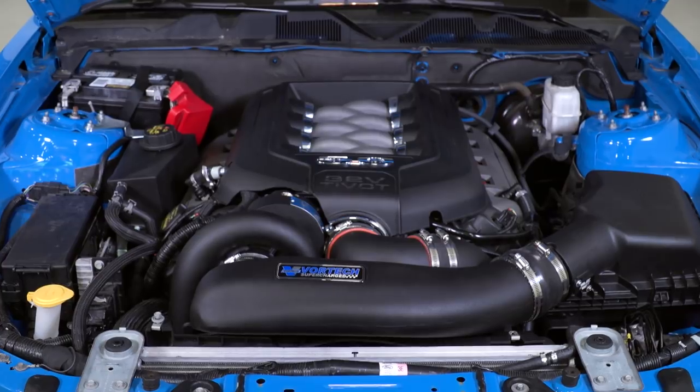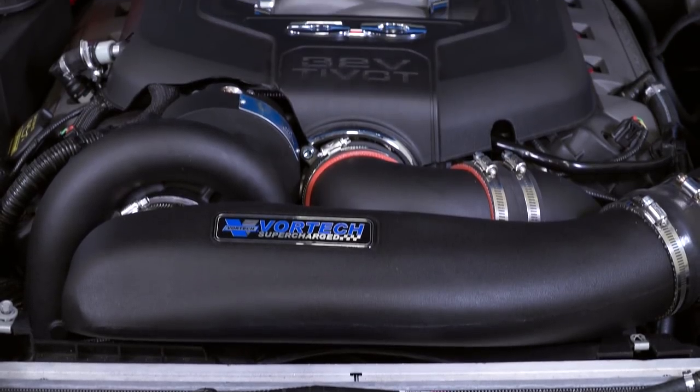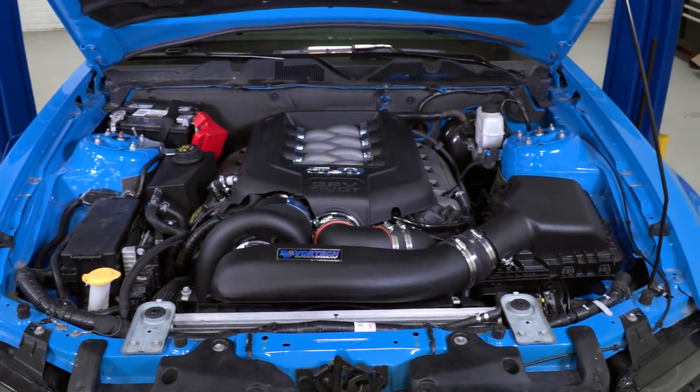Looking at the main components in more detail, we have the V3 SI head unit here. Vortex makes a V1, V2, and V3, as well as a few other options like the V3 SI, which is the unit this kit comes with. This is Vortex's most popular supercharger, and a big upside is that it has a self-contained lubrication system. It comes with an attached oil drain extension so you don't have to remove the unit to service it. This is also a quieter head unit because it has helical cut gears. It's capable of a max of 26 PSI and has 78% efficiency, meaning less heat is made, so there's more net power and better durability.